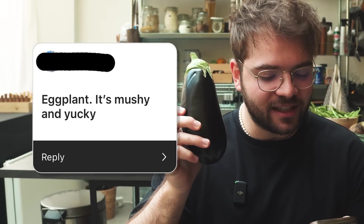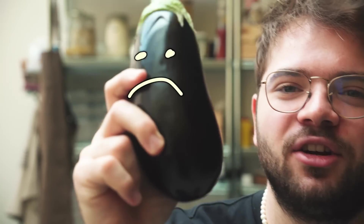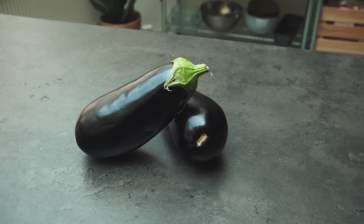At number four, we have eggplant. Someone said eggplant is mushy and yucky. No, it's not. Eggplant is good — it's a good thing. I'm gonna make this eggplant so good it will change your life.